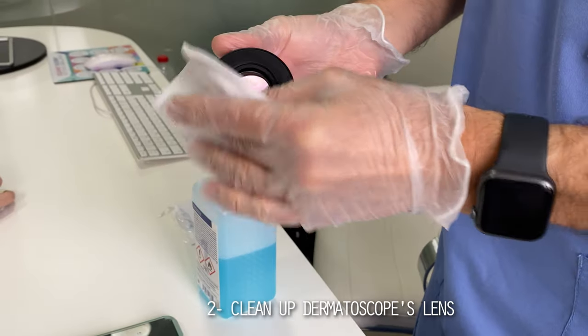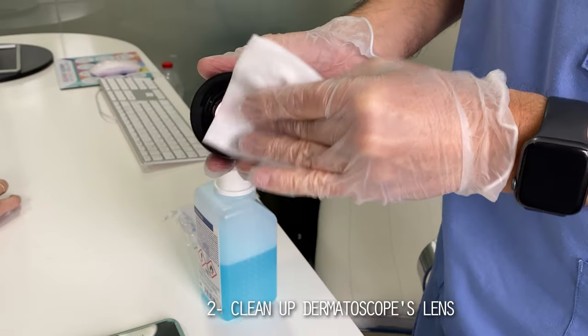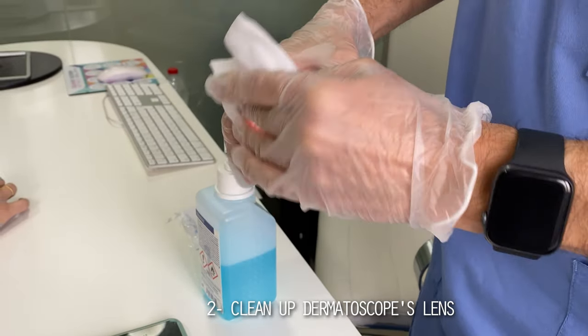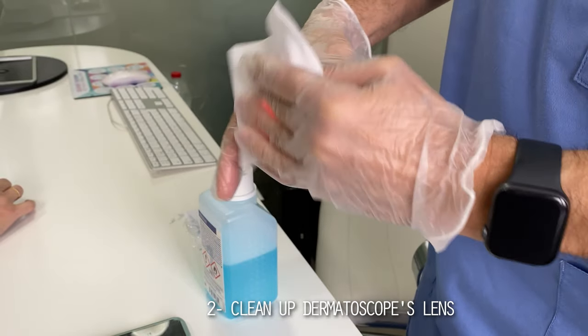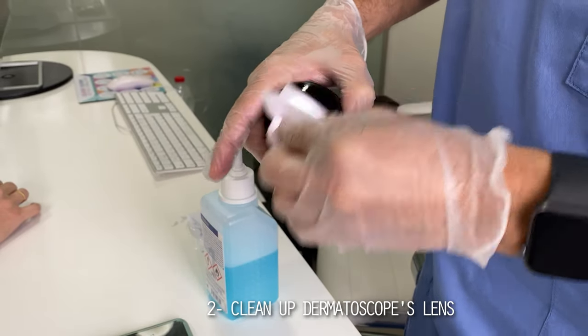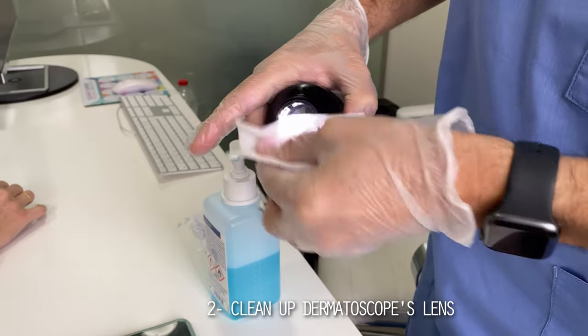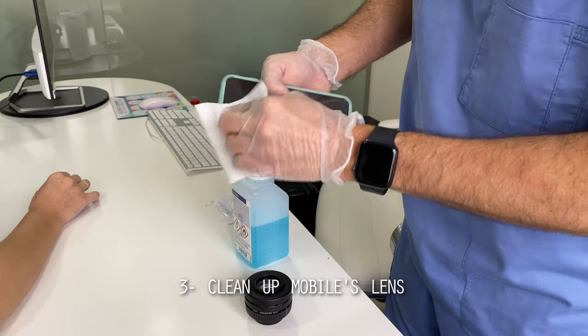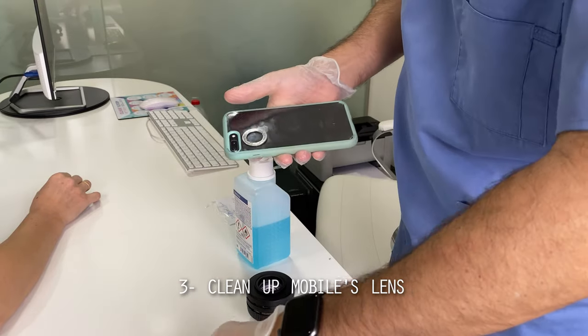The next item on the checklist is to clean the dermatoscope by using an alcoholic solution, for instance. You need to make sure that you clean thoroughly both the front and the rear of the dermatoscope lens, and this needs to be done before examining any patient.